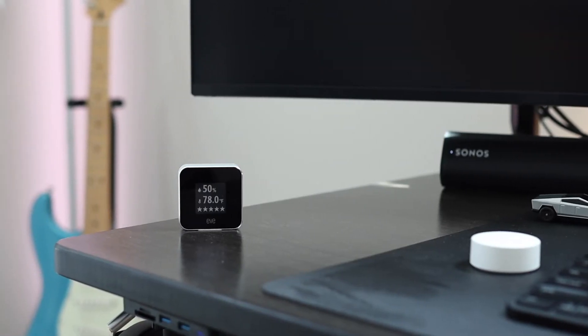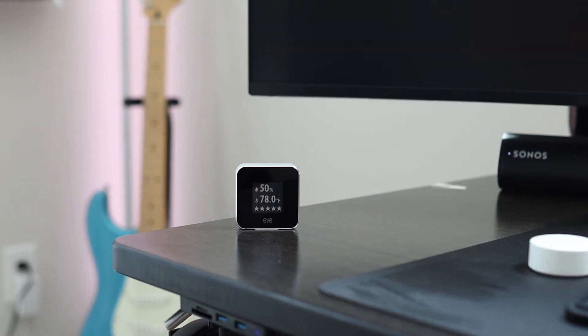In comes the Eve Room, which I've recently purchased, and it's been out for a number of years. I plan to give an honest review based upon my experience with this product. I've been a big fan of Eve products — they work great on Apple HomeKit and they're very reliable.